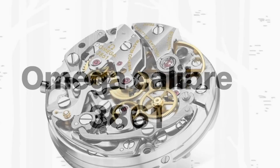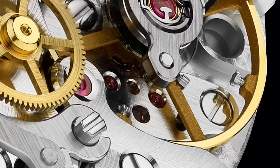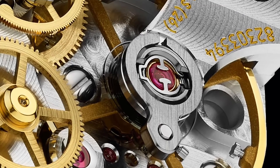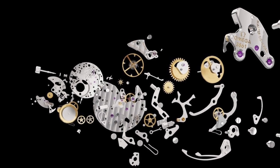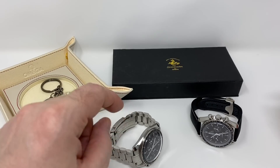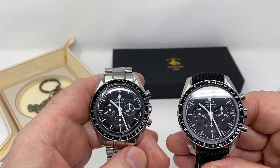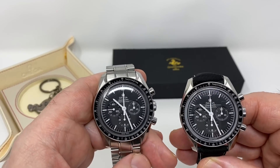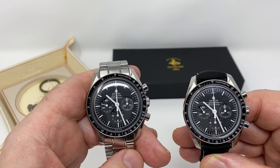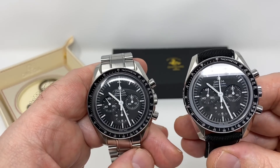Now we come to the new movement — this is what the movement is going to look like in the new Speedmaster. The main difference is that it's anti-magnetic and introduces the co-axial movement. Is it justifying the much higher price? Maybe. These two watches deserve appreciation from all of us — space exploration enthusiasts, watch enthusiasts, chronograph enthusiasts — this watch truly provides satisfaction on so many levels.